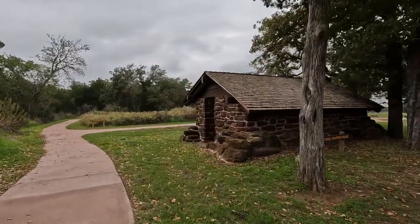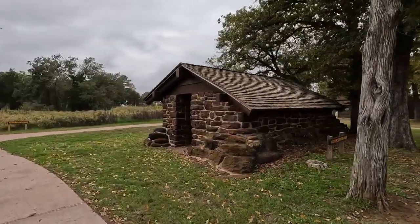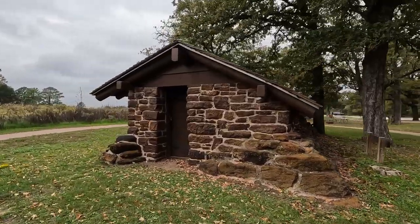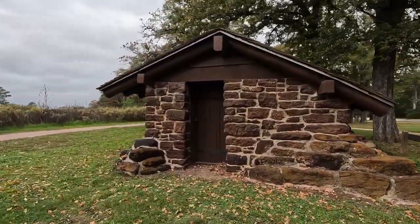Next to the historic golf shelter is the Starter House. I wasn't able to find much information on this structure, so if you have any information let me know in the comments below.